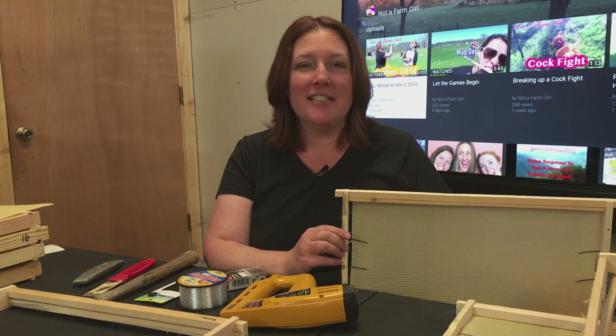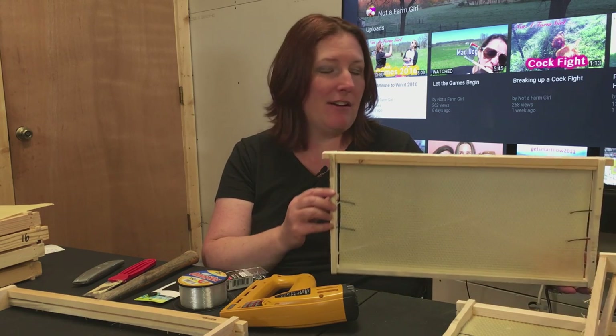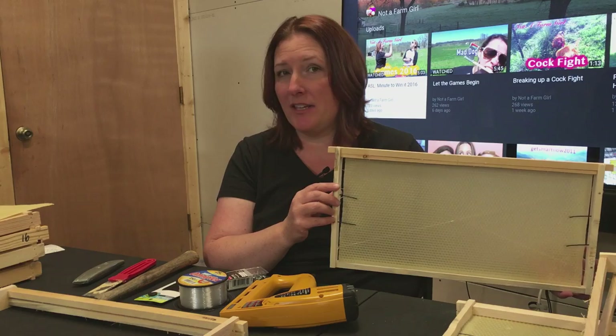Hi, I'm not a farm girl. Today I'm going to show you how we are putting our foundations into our Langstroth Hive frames.